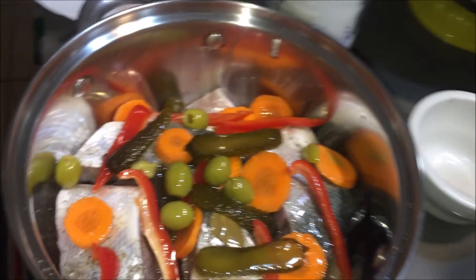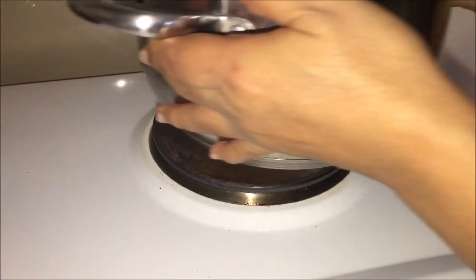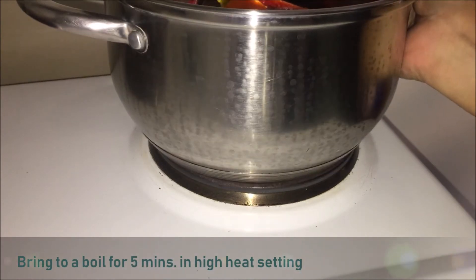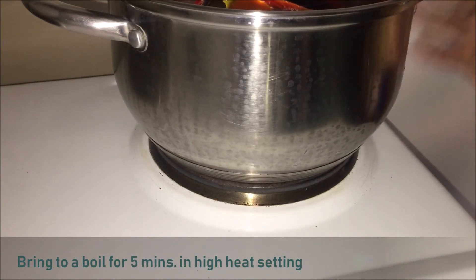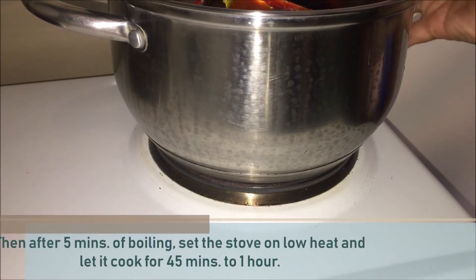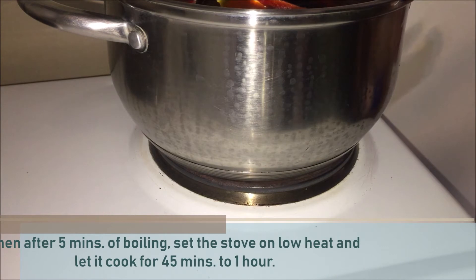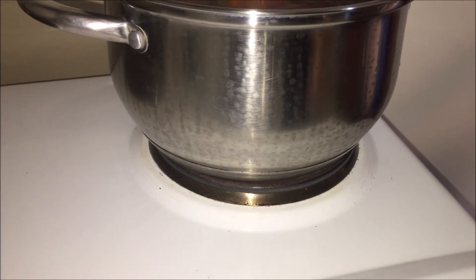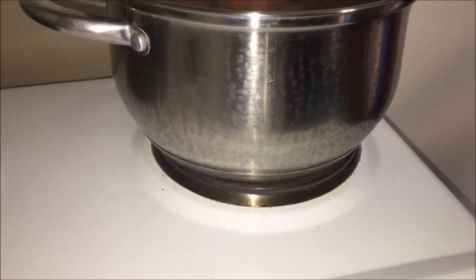Hook na po natin. Yung first 5 minutes po na kumukulo, lagay po natin sa high heat. And then after 5 minutes of boiling, ilalagay na po natin yung ating kalan sa low heat at lutuin natin yan ng 45 minutes to 1 hour.